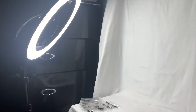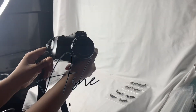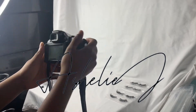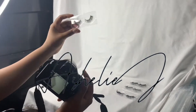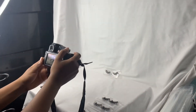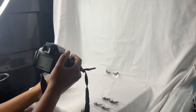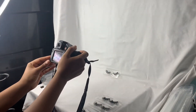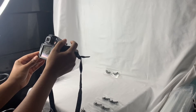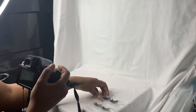Hi beauties, welcome back to my channel. My name is Ashley J — A-S-H-E-L-I-E — and today is Saturday so we're doing Small Business Talk Saturday. In this video I figured why not show you guys how I take pictures for my website ajbeauty.com, where I sell handmade cosmetics as well as mink lashes. And so this is my setup.